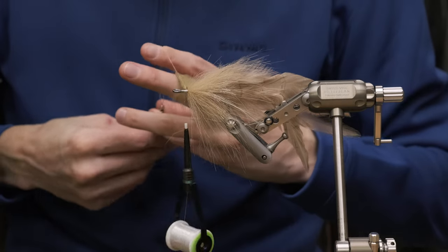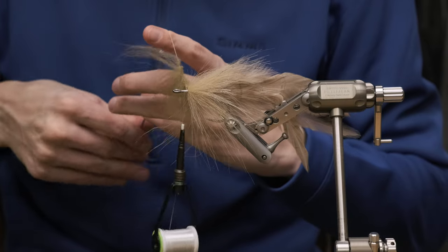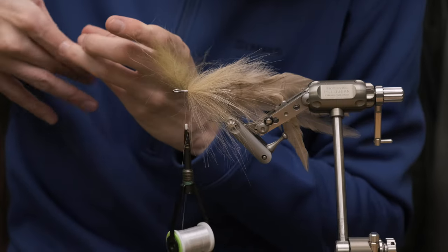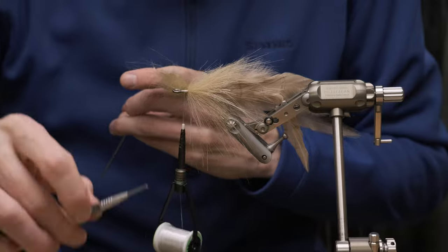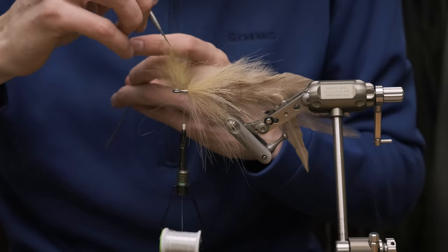And spin it. Again, you can see it gets tangled a little bit, so just take your dubbing needle and unravel it.